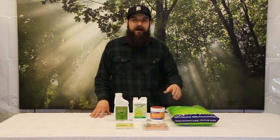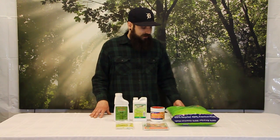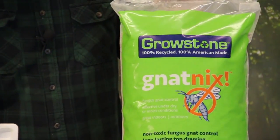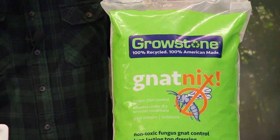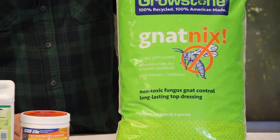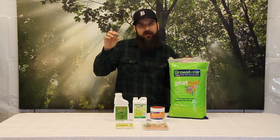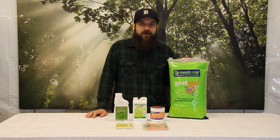The first way to disrupt that life cycle is through a physical barrier called Natnix, made by a company in the United States called Growstone. It's made from 100% recycled glass, which is very eco-friendly. On a microscopic level it's extremely sharp — you can roll it around in your hand and it won't cut you, but if you're a microscopic fungus larva trying to crawl through a half-inch layer of it, it'll absolutely cut you up.